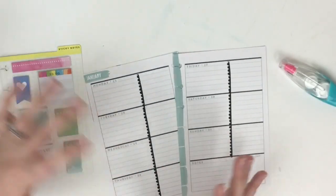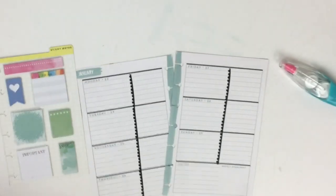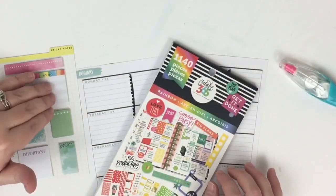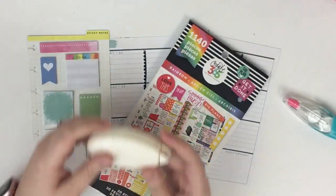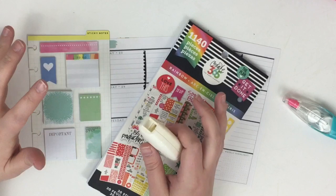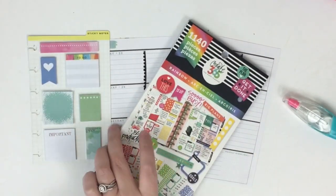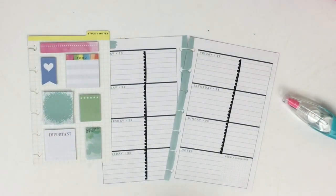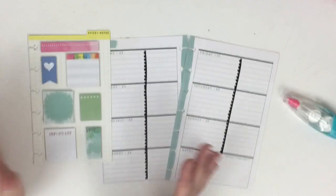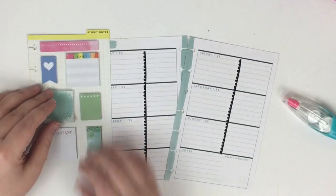I'm trying to use these sticky notes because they're really cute and they're sized to fit the mini, but I just don't use them that often. I'm also going to have my rainbow sticker book for the classic to help play off some of the colors on these sticky notes. I may also use this tape runner because I'm going to use these sticky notes more like stickers. I've never planned with mostly sticky notes, so I have no idea how this is going to turn out, but I'm excited to give it a try.